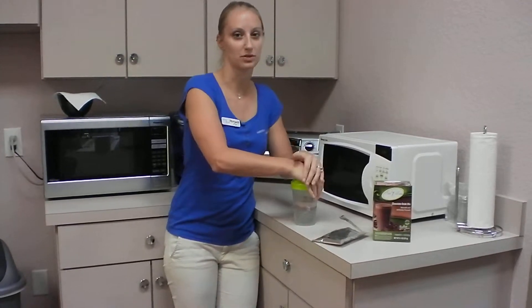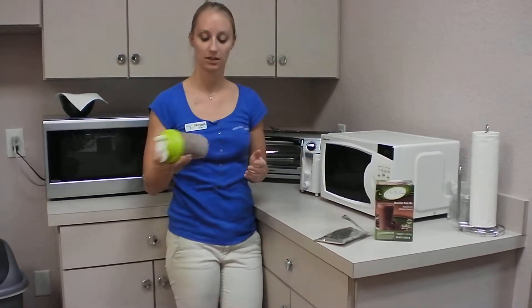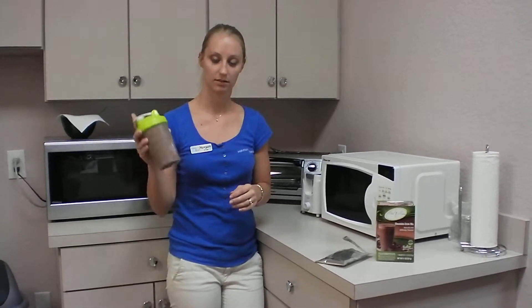Close the shaker, make sure that top is really clicked down, shake it up, and you're good to go.